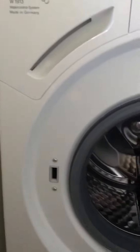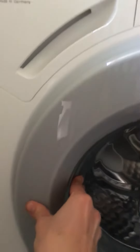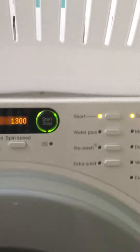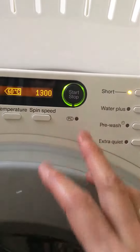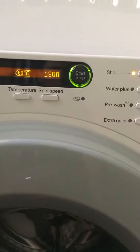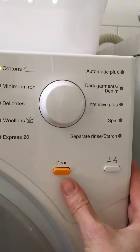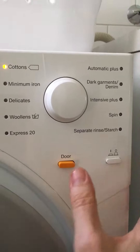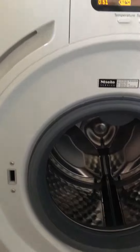The other thing you need to know is the door. Once you've loaded things, it's quite firm to shut - you've got to give it a really good push. It won't do anything - see, it's only flashing. Nothing is going to happen unless that door is shut properly. To open the door at the end of the cycle, this is the door button here, so it won't just open - you have to press it. Sometimes it can be a little bit fiddly but it's reasonably straightforward.